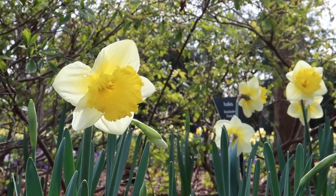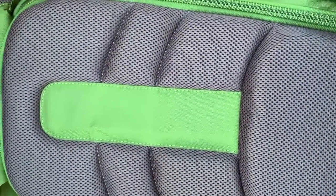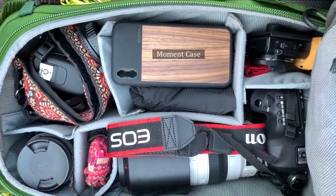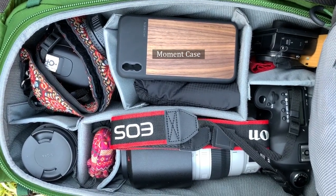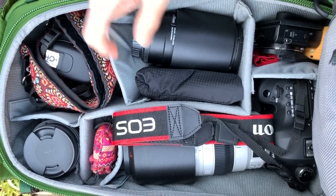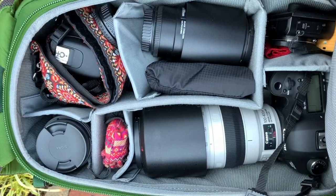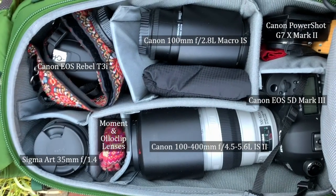I've had a few questions about the gear I use, so I thought I would just give you a peek into my camera bag. I have a limited amount of gear and I don't always use everything I have every time I go out. Most of the time, I just use one lens during a nature walk. I usually carry my older crop sensor camera, a 100mm macro lens, a 35mm lens, and lenses for my phone.